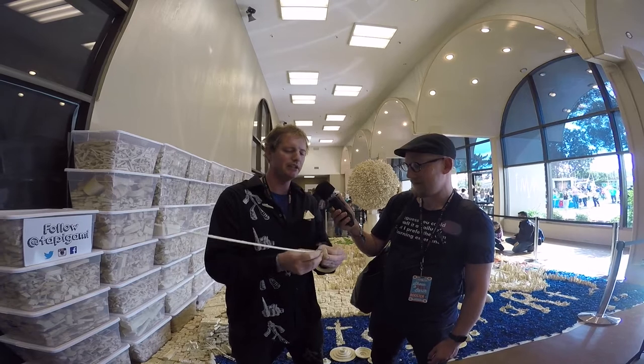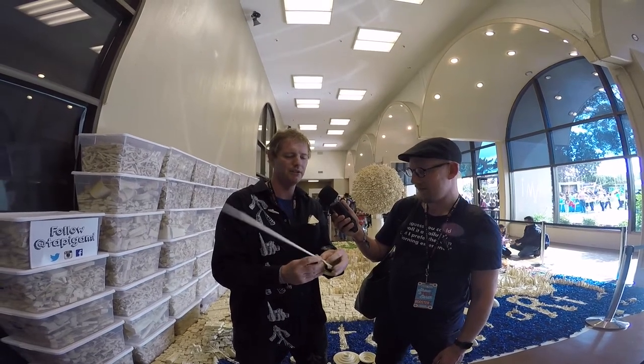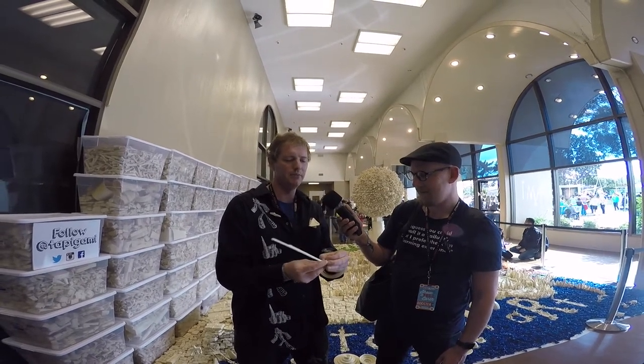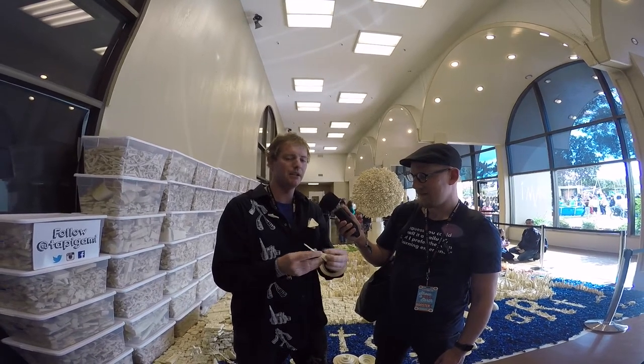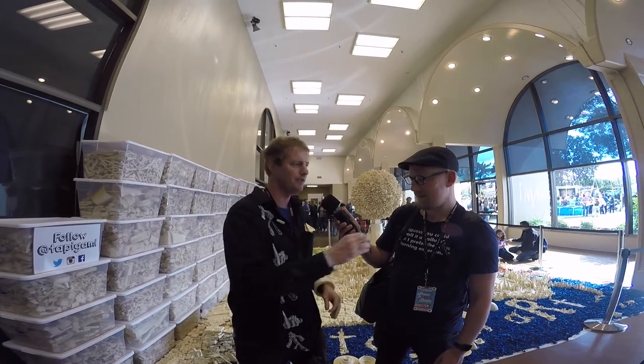I compare this to Liquid Legos. It's also like turning your hands into a 3D printer — you can create form and volume really quickly. And the best thing about Tapeagami is once you're done with it you can stick it on someone you don't know and become friends with them.